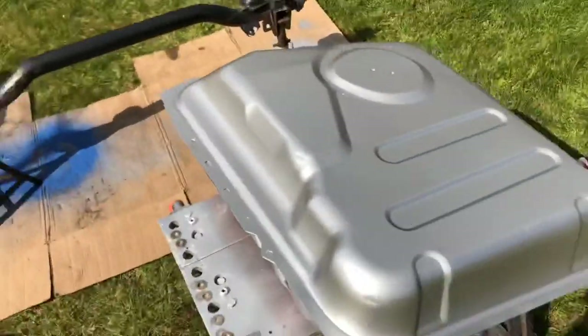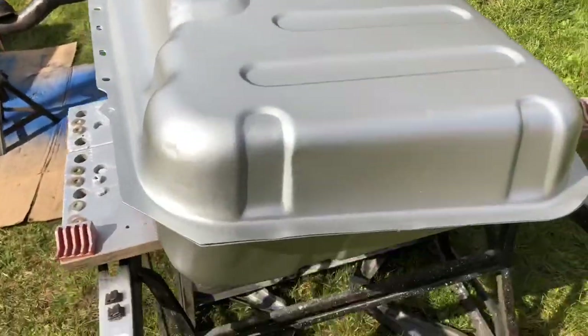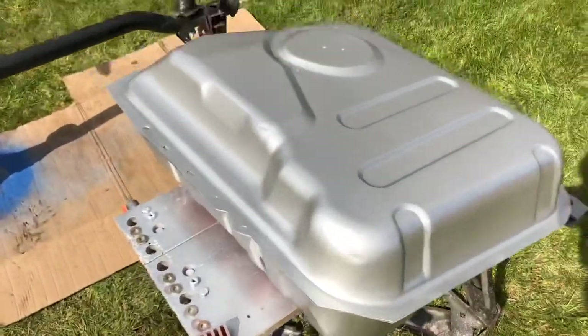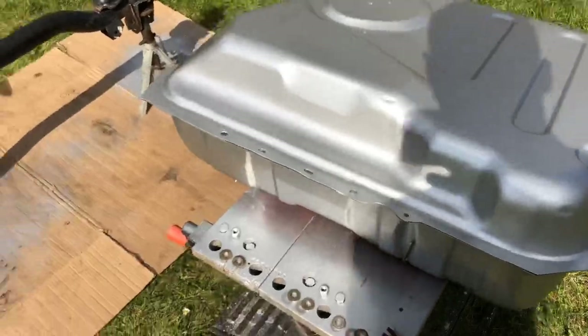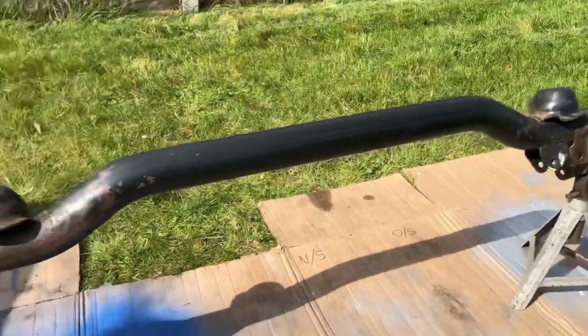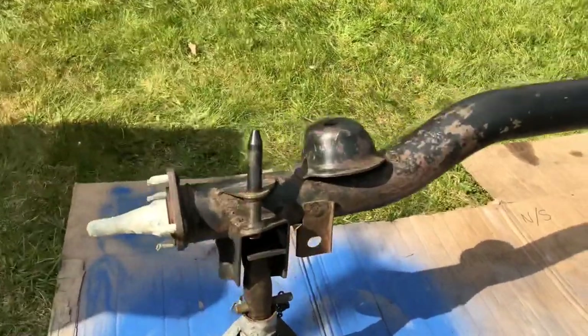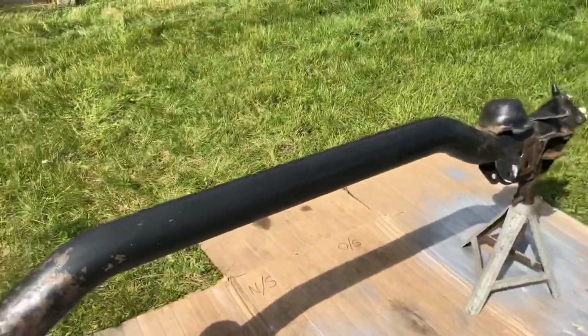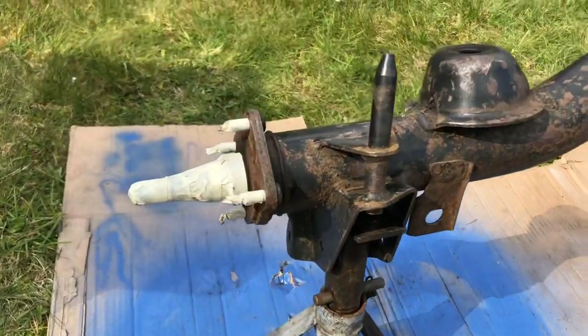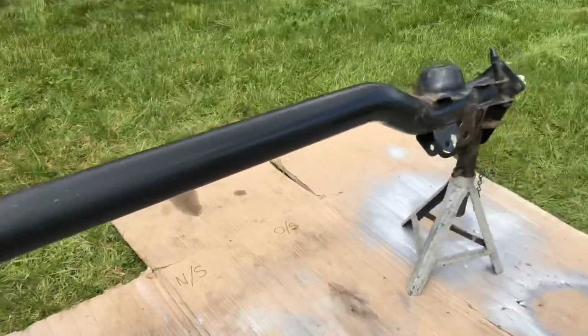The tank is now fully sprayed - put two coats of silver on it now, looks really really good. So happy with how it's come up. I've got the axle all prepped up too - used a couple of wire brushes and some scotch pad just to clean it up. Took a while but it's not going to be perfect - much better than what it was though.